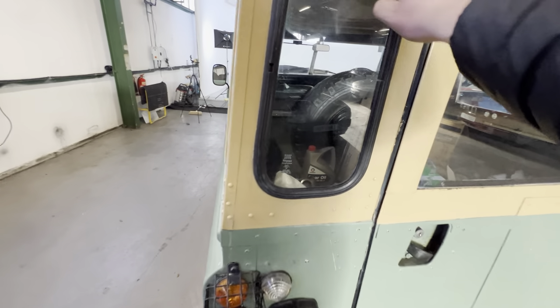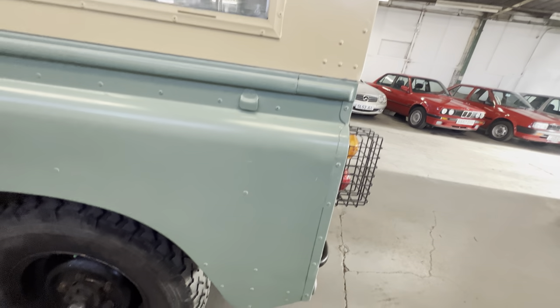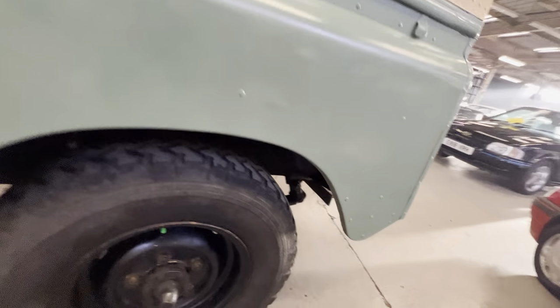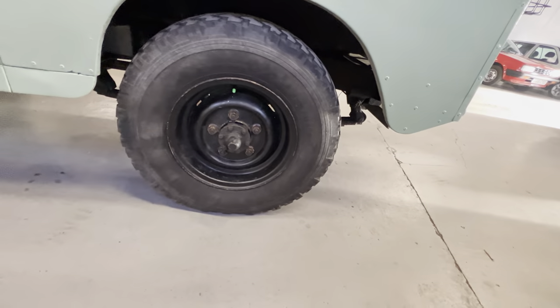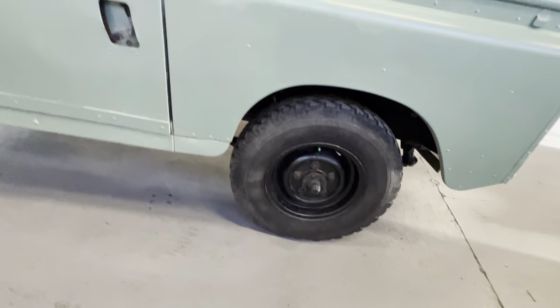All the seals look to be relatively new and it doesn't seem to be letting any moisture in. Much the same on the passenger side — nice and tidy along this area, another decent arch all the way around, another good wheel and tyre, another Avon there as well — so that's three out of four Avons so far.